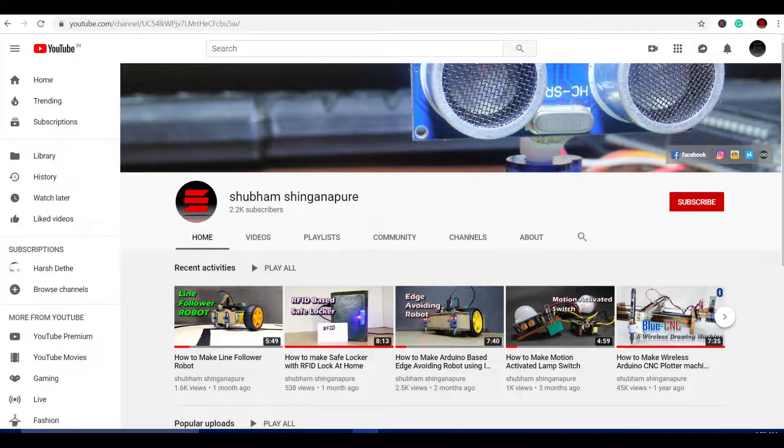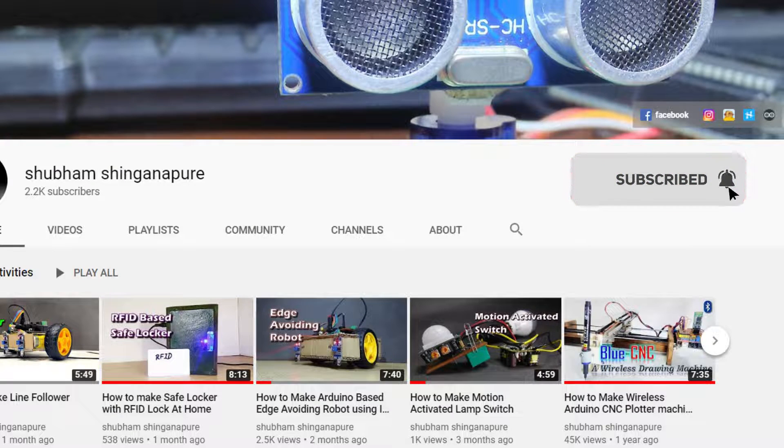One thing before starting the video — if you are new to my channel, click this red subscribe button to stay connected with me.